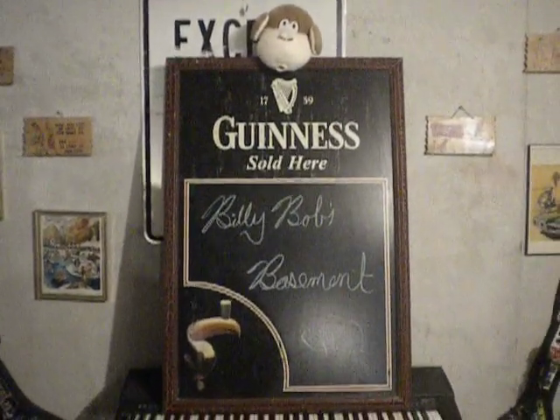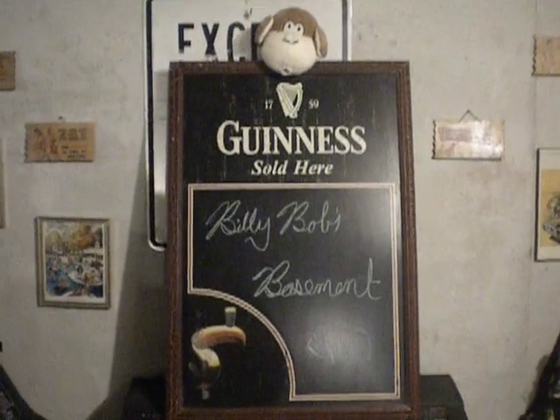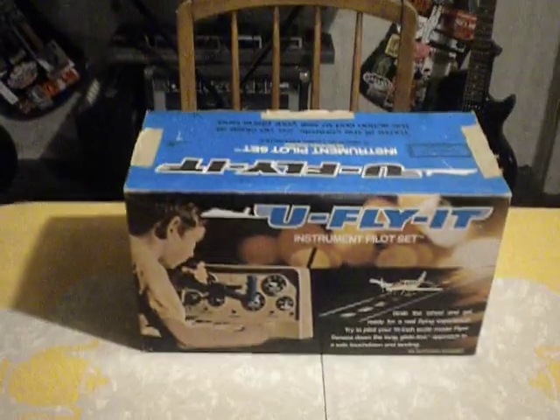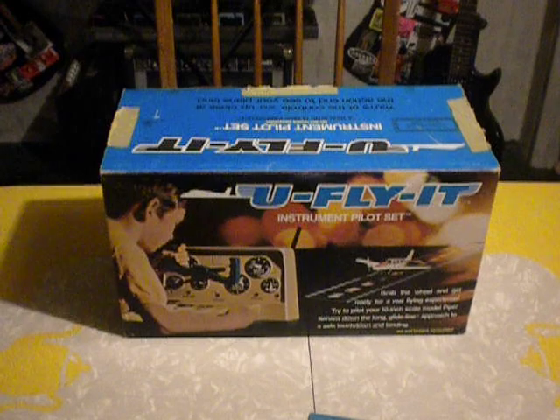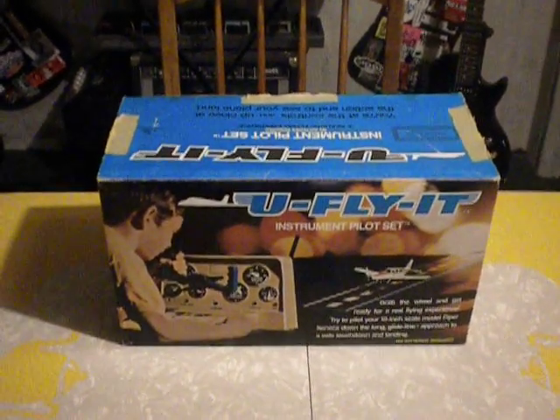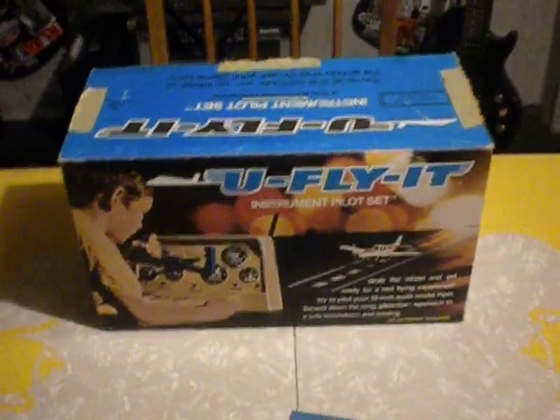Hi and welcome to Billy Bob's Basement, and today we are actually in the basement. Up for auction we have a 1972 vintage 'You Fly It' instrument pilot set game. It's made by the Schaefer Toy Company — the same people that made Cootie.